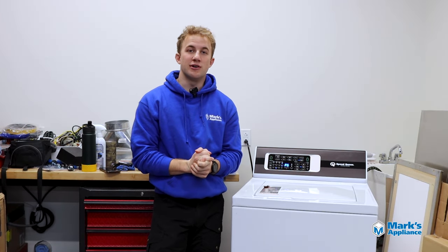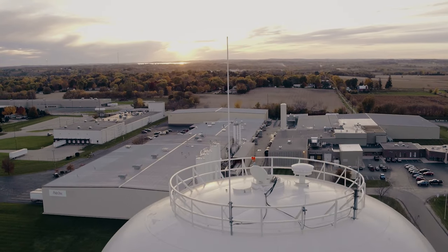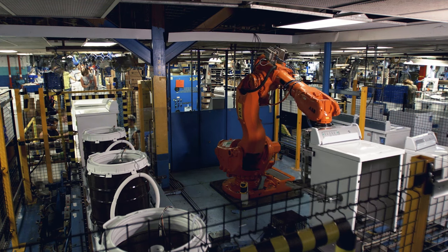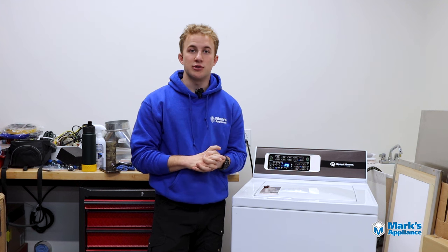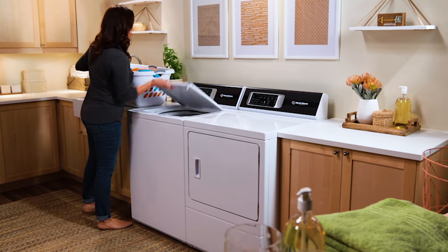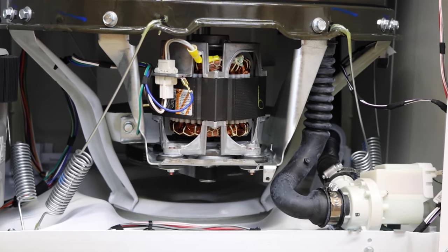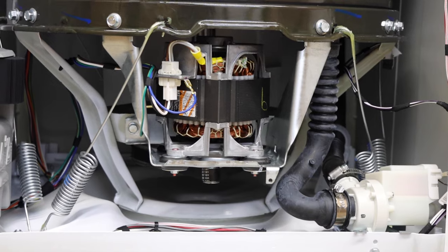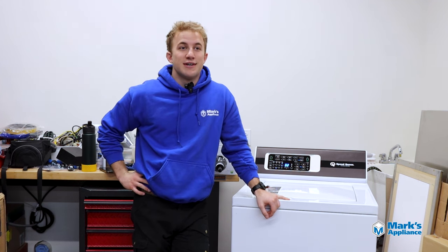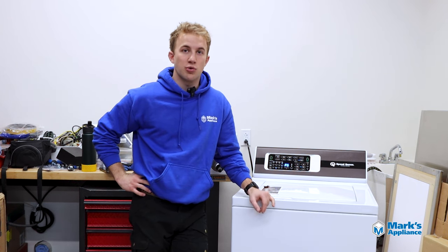If you haven't heard of Speed Queen before, they're owned by Alliance Laundry Systems and they've been based up in Ripon, Wisconsin for over 110 years — that's still where they do all core product manufacturing. Alliance is the largest manufacturer of commercial laundry systems in the entire world. So even though all Speed Queens are residential units, they're built with commercial-grade parts. They're only available at independent retailers, so you won't see them in any big-box stores.